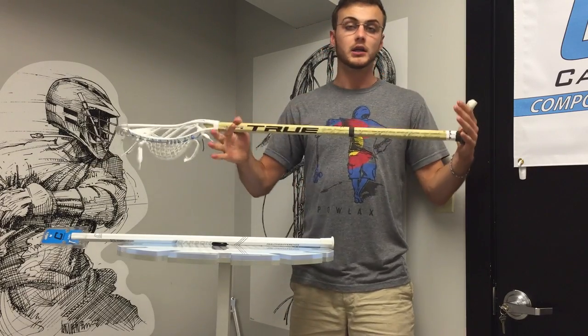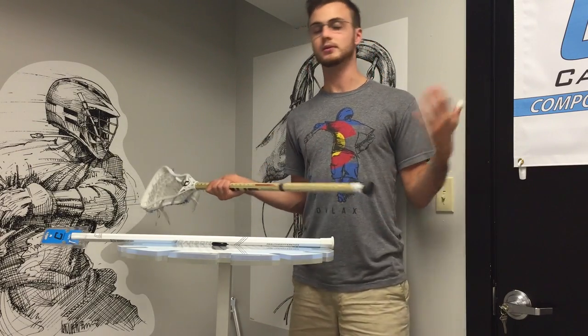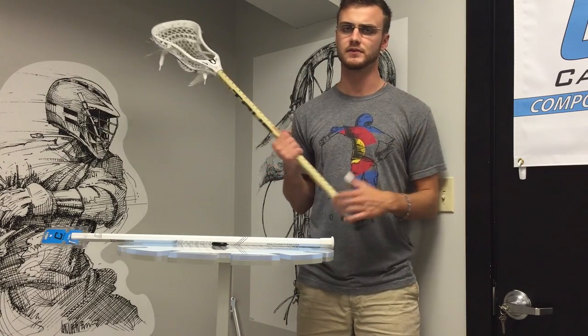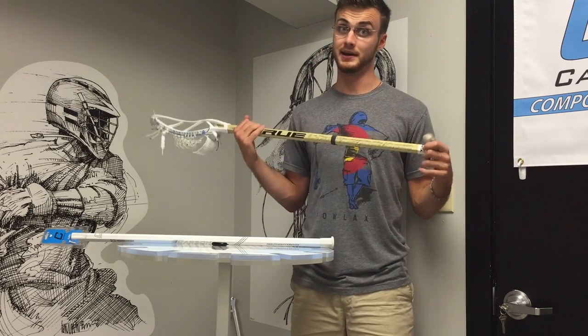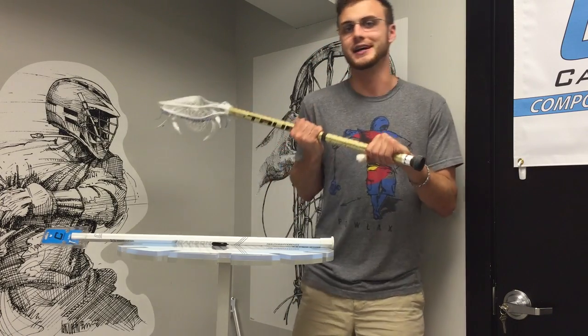It's a very solid option coming out from True Lacrosse. If you like their look, go for it — you're not going to be disappointed in any way, shape, or form. It's very strong, very light, same weight as pretty much everything else. But I am giddy with excitement for their next version.